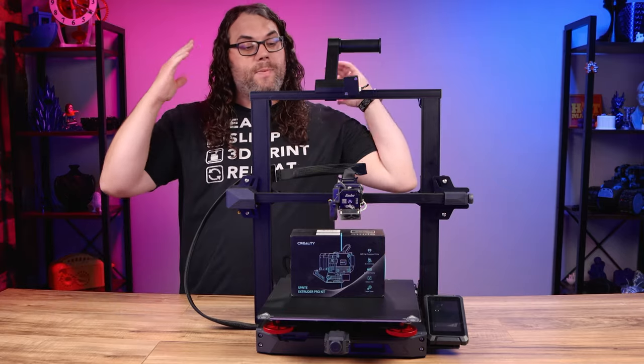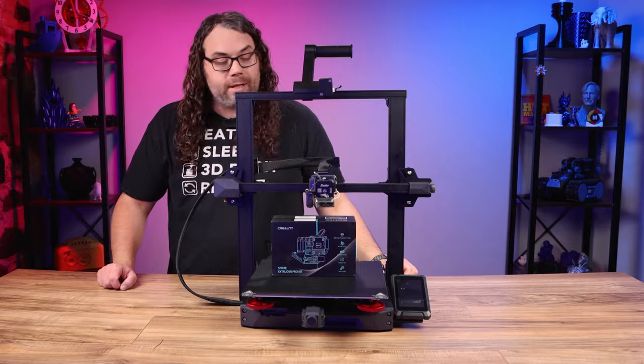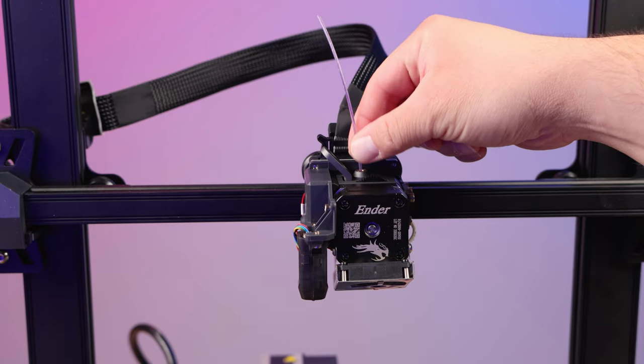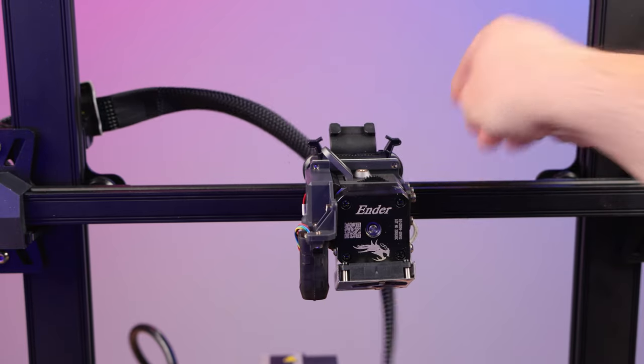The first thing you want to do is make sure you have no filament in your hot end. If there is filament, heat it up and pull it out. Next, flip these two clips and pull out your hot end cable and set that aside.